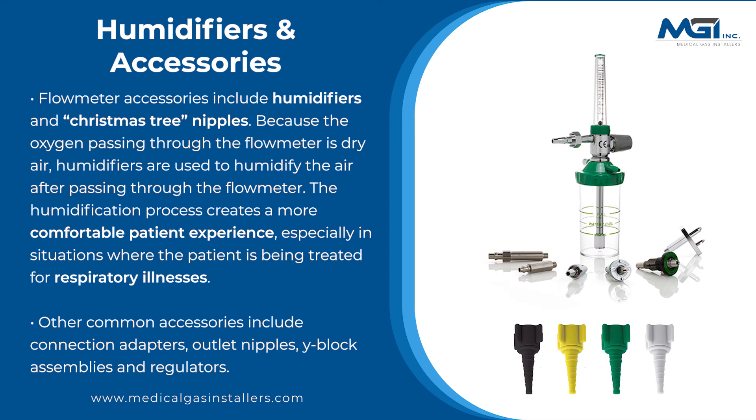Flow meter accessories include humidifiers and Christmas tree nipples. Because the oxygen passing through the flow meter is dry air, humidifiers are used to humidify the air after passing through the flow meter. The humidification process creates a more comfortable patient experience, especially in situations where the patient is being treated for respiratory illness.